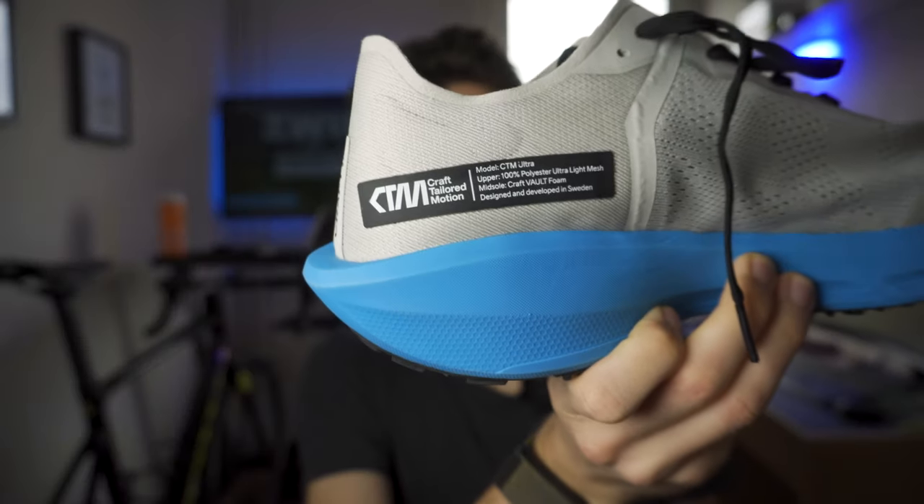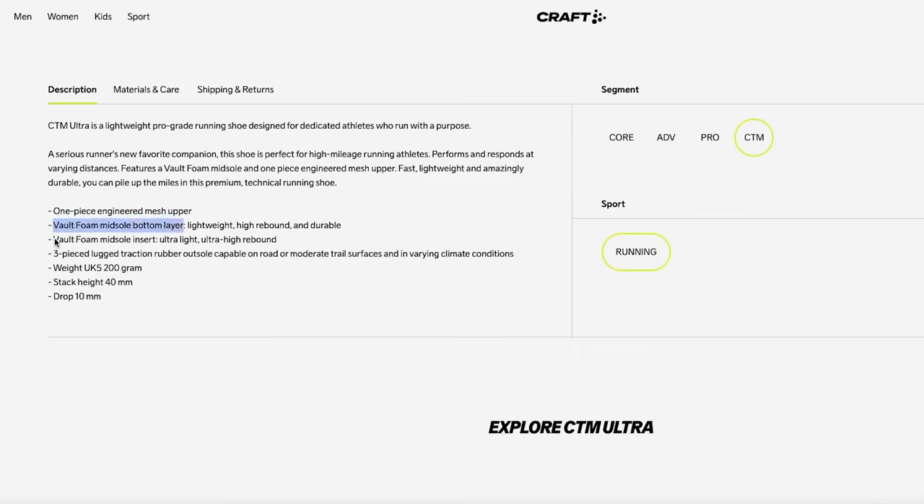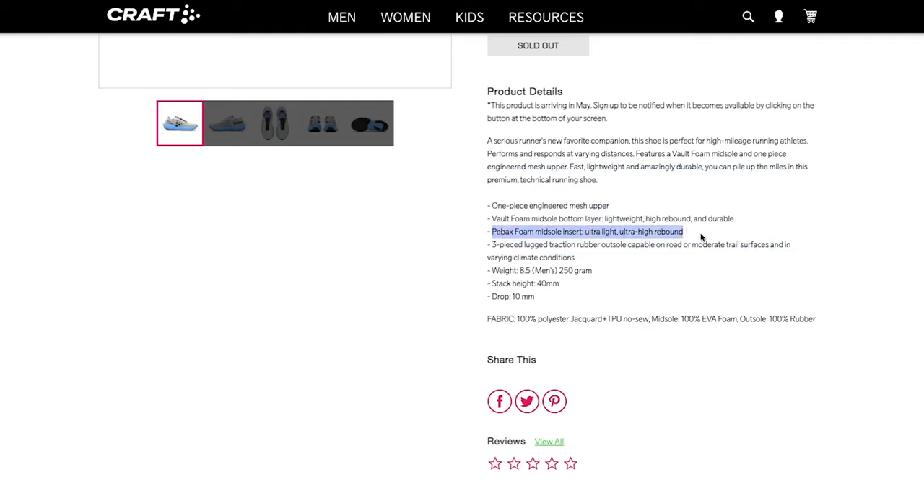Then for some reason I took the shoe and looked at the side panel — a kind of spec sheet listing different parts. It says: model CTM Ultra, upper 100% polyester ultralight mesh, midsole Kraft Volt foam, designed and developed in Sweden. I remembered seeing somewhere online a layering diagram of the shoe's parts, so I went and checked. On the EU site, the Volt foam was listed as both the midsole and the insert inside the midsole — weird. But on the US website I was very surprised to see a different material mentioned for the midsole insert: PEBA.